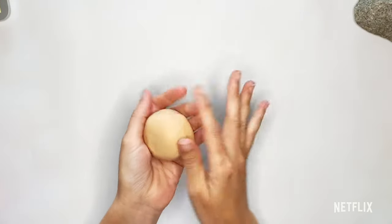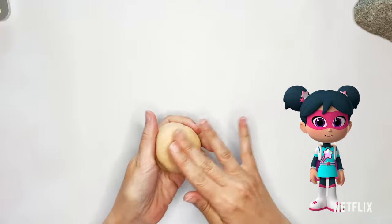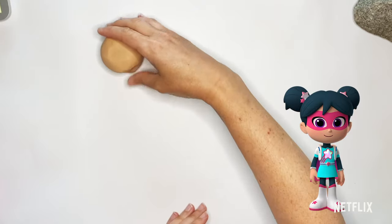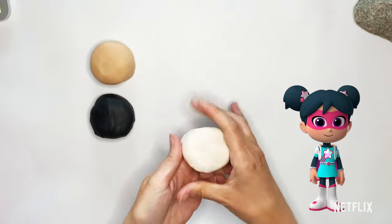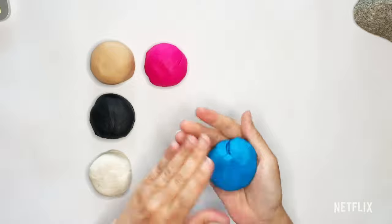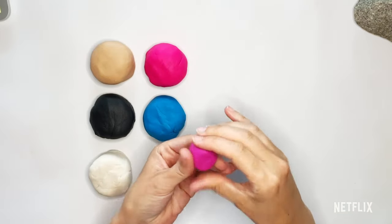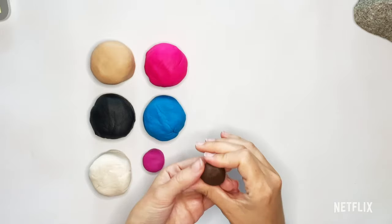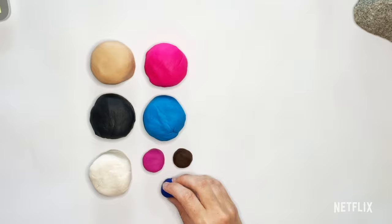To start out, here are the colors we're going to need to use today. We've got skin color, which for her is going to be a light kind of peachy tan. We're going to need some black, some white, some hot pink, some turquoise blue, a little bit of purple for her eyes, a little bit of brown for some details, and a little bit of dark blue for details.